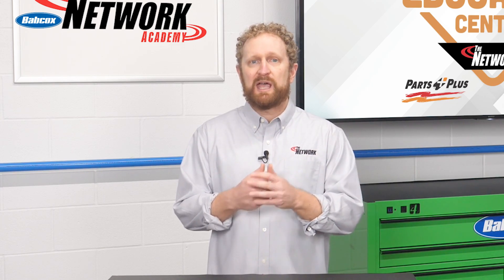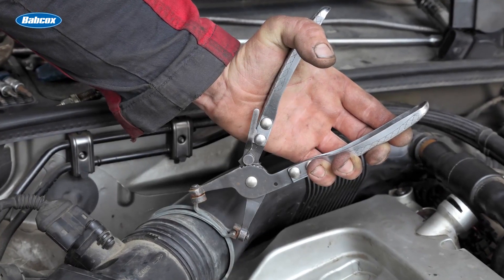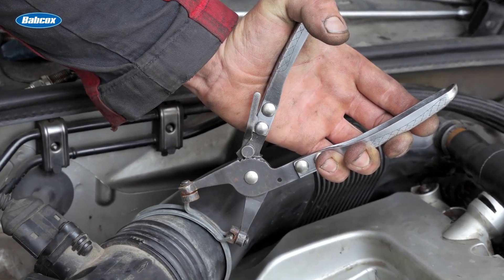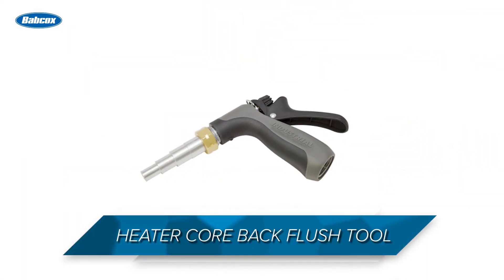The special jaw design lets you maneuver between different angles without slipping. With these pliers, the vehicle's original hose clamps can be reused instead of being replaced by screw clamps. How about a heater core back flush tool?